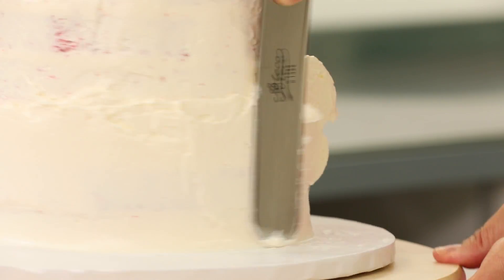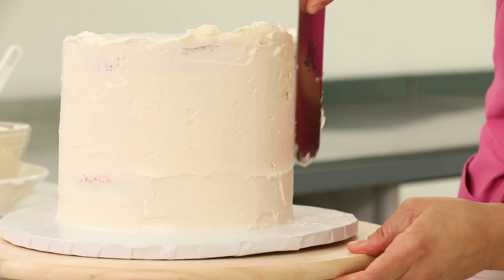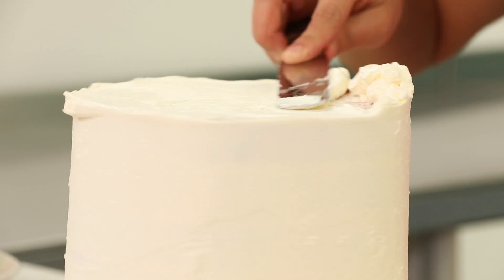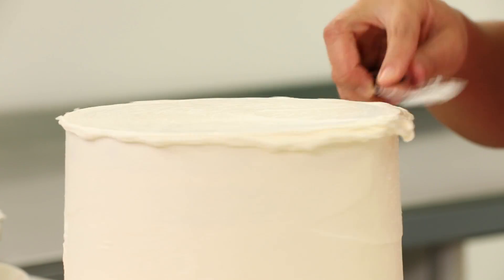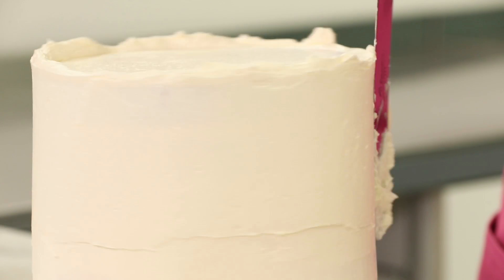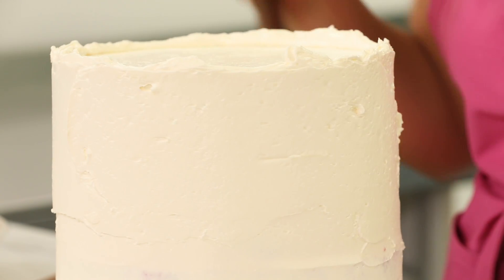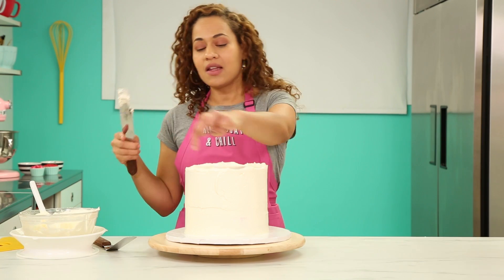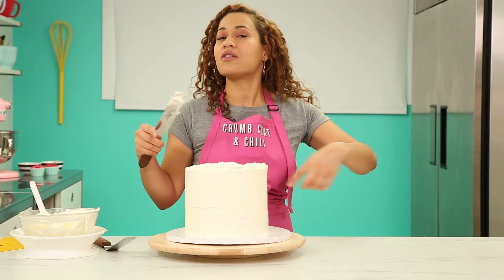I need to ice this cake twice so there's enough buttercream for me to comb through. The comb of love — it's so that the two different color buttercreams can be intertwined in love, just running alongside each other, like in an infinite circle of love.